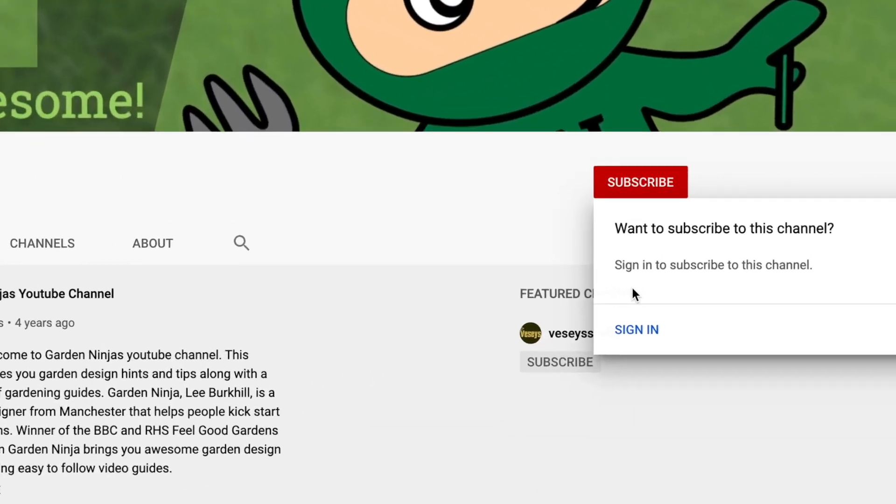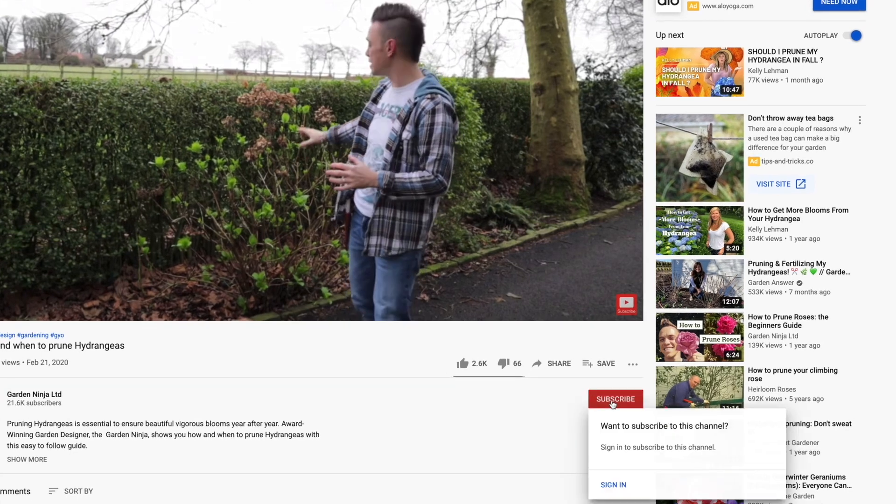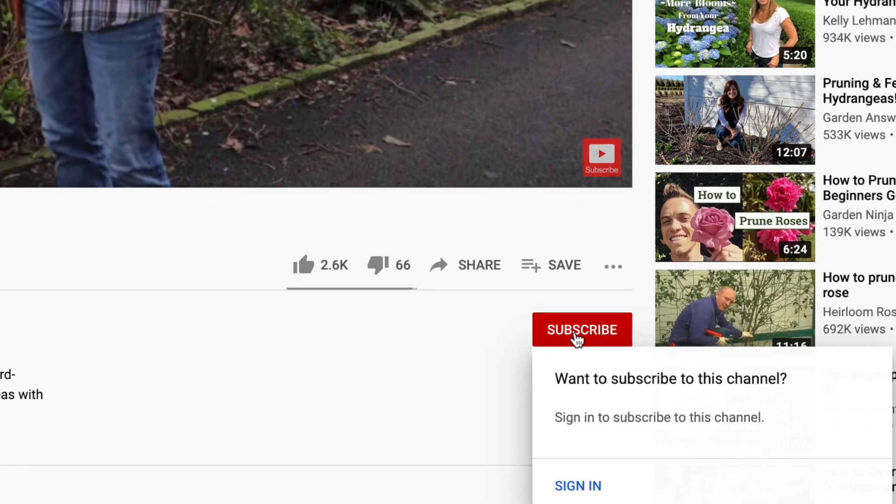If you've not already subscribed to my YouTube channel, make sure you hit the red subscribe button below. You'll get access to over 120 garden design hints, tips and hacks. And best of all, it's free. So subscribe today.